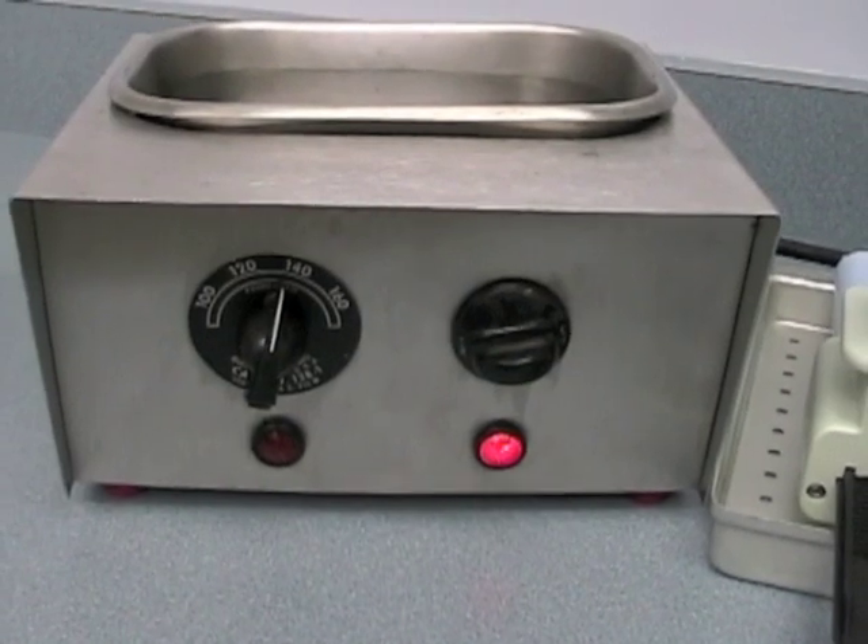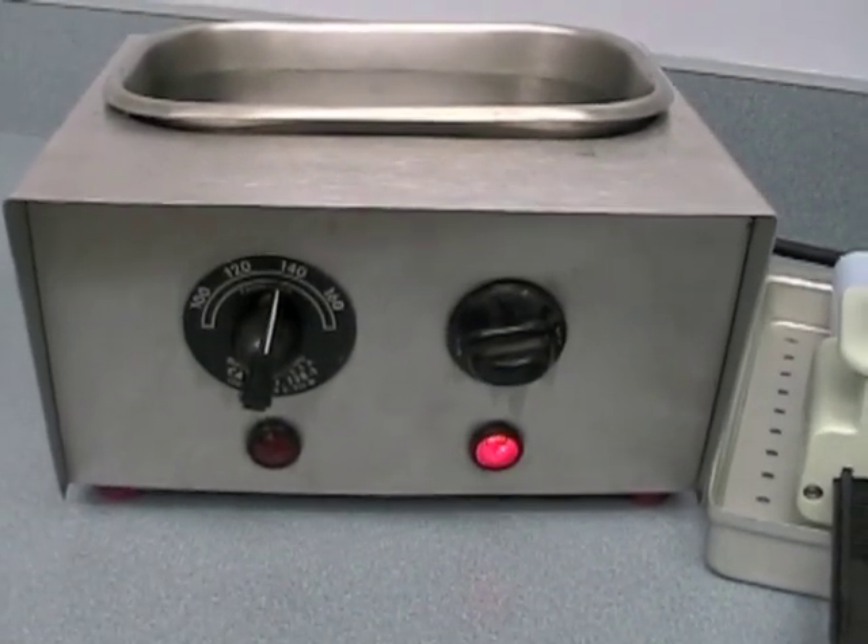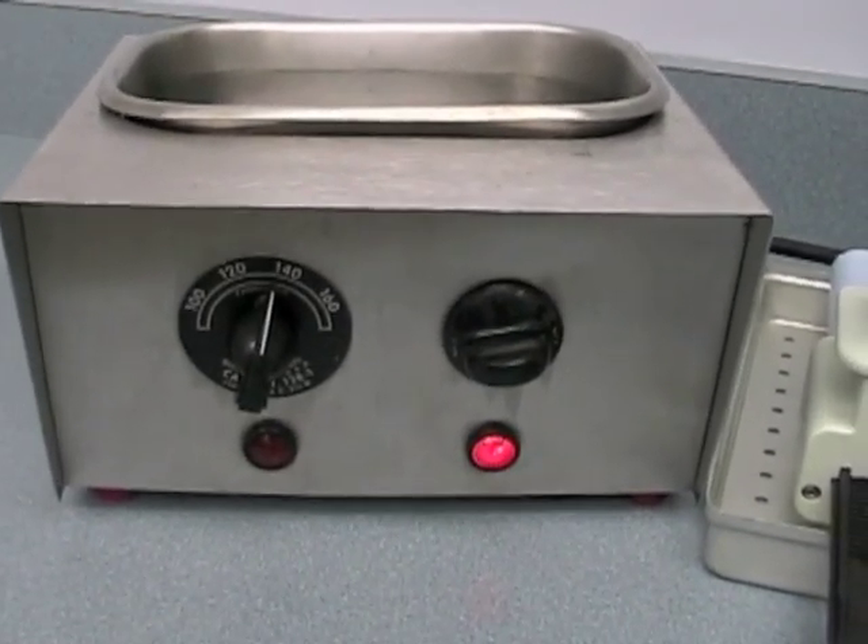Pour hot tap water into your hot water bath. Set the temperature dial to the 140 degree mark.